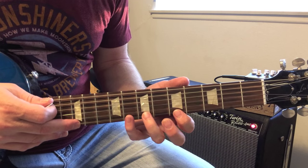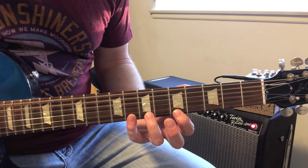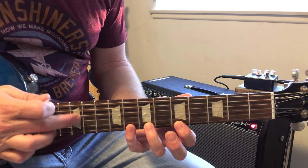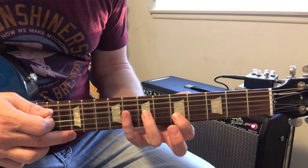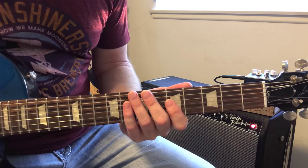He uses this in the intro to Hot for Teacher, and the notes that he's using is 12th fret, all the way down nice and easy, and then this pattern right here on every string.